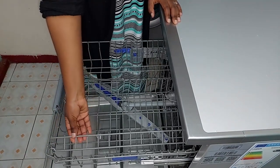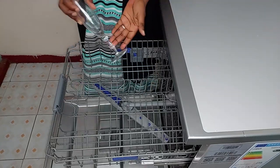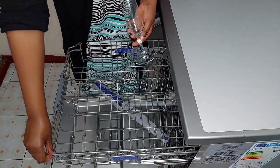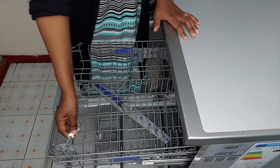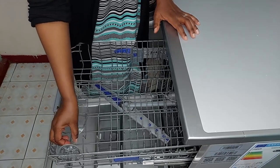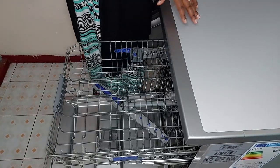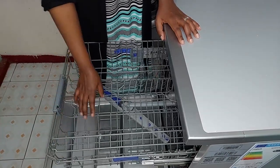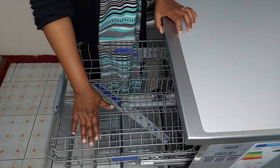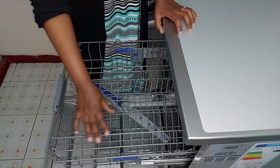There's also this part here which you use for stem glasses. If you have wine glasses or champagne glasses, you place them here to keep them from hitting other glasses and prevent breakage. When you don't have stem glasses but have cups that keep moving and hitting each other, you put this part down to hold the cups in place.